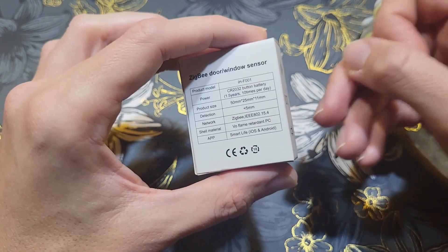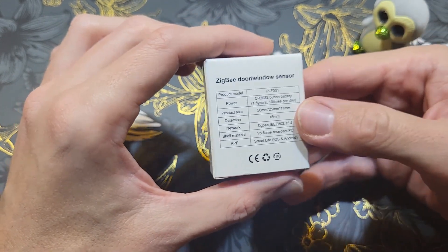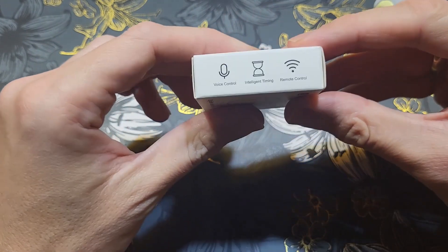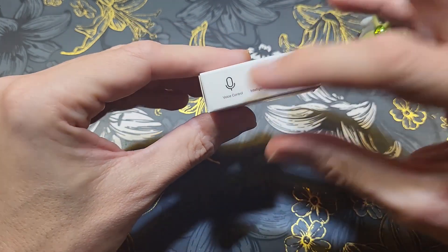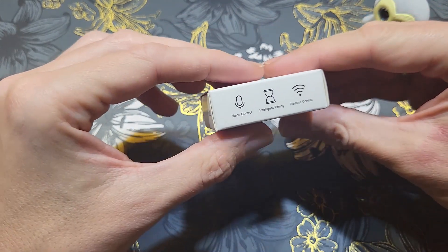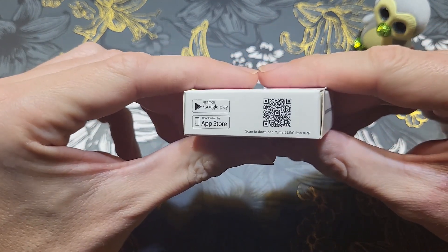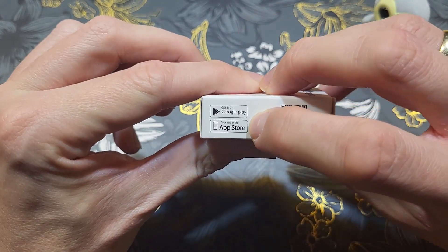I won't use the Smart Life or Home Connect apps, as I'll add this sensor to my Home Assistant using the Sonoff dongle. On the side of the package you can see voice control, intelligent timing, and remote control features listed — though I'm not sure how voice control works since it's not a Wi-Fi device. There's also a QR code to download the Smart Life app, which is free on Google Play and the App Store.